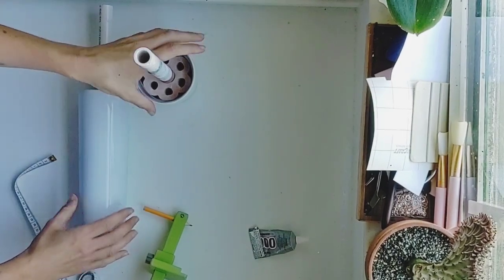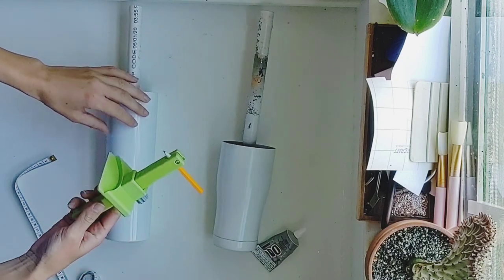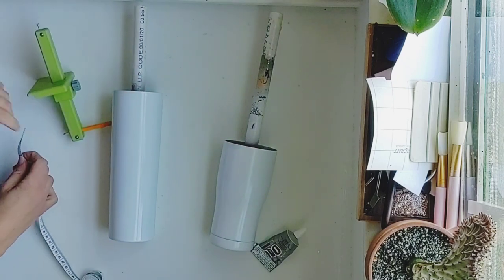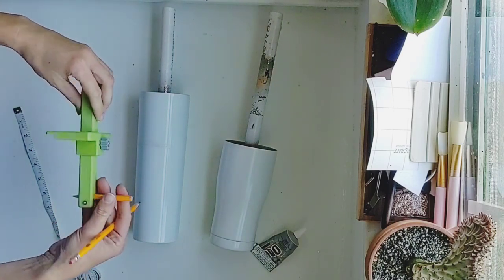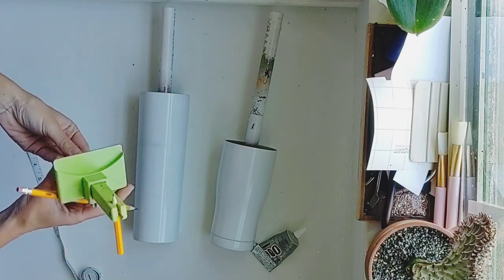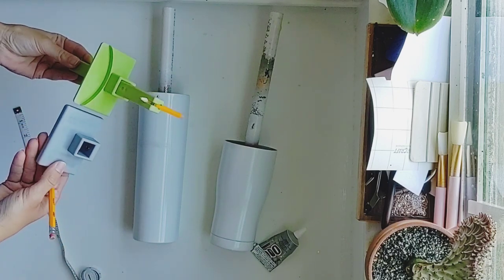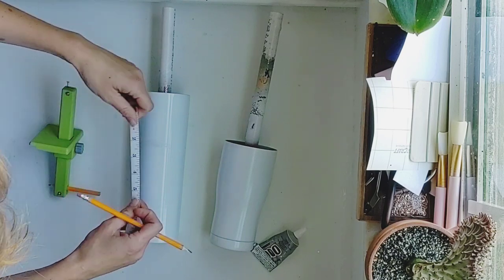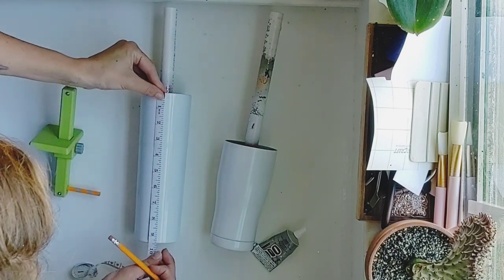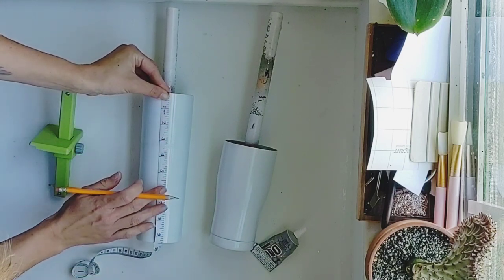To get started on this tumbler we are going to start with a fully sanded and spray painted cup. I just like to use white as my base, as my lightest color on my lines will be white. To start I have this pencil marking gauge — it has two different tops you can use, one with a curved design and one square. The curved one works really well for tumblers to sit around that top lip of your cup, making it easy to mark.